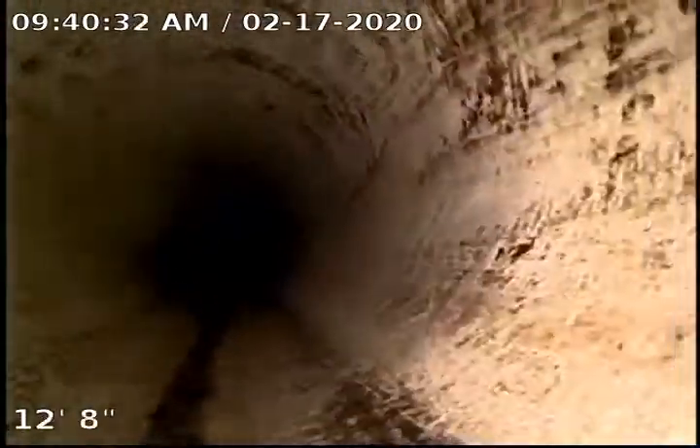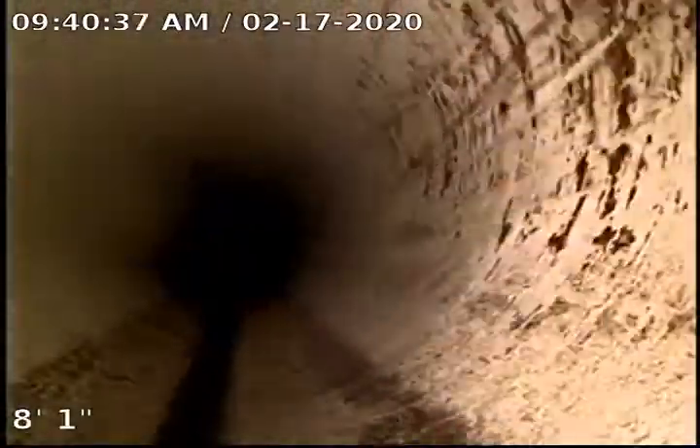Overall, the PVC looks to be in pretty good condition. I don't see any major breaks or cracks. I will get it on the big computer and double-check it before I upload this to YouTube.